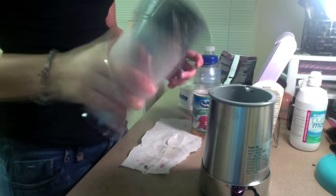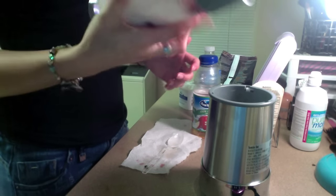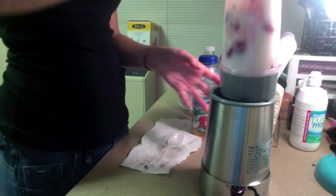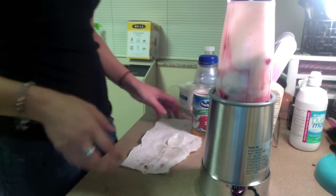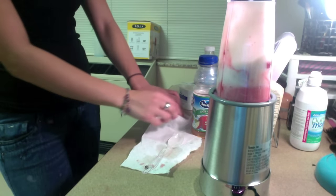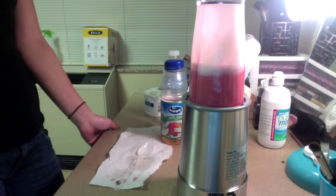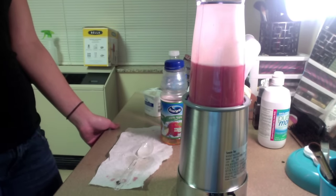Do not add a lot of yogurt because it will taste very yogurt-y. Only put about half the container of yogurt. I made a mistake and put way too much, and my smoothie turned out like strawberry yogurt — it wasn't even really a smoothie.